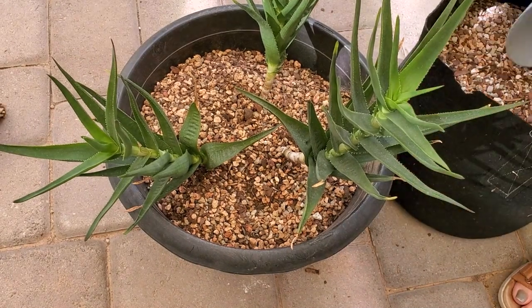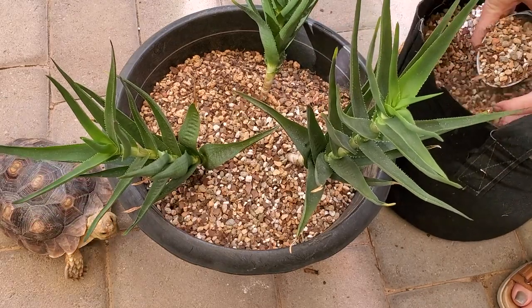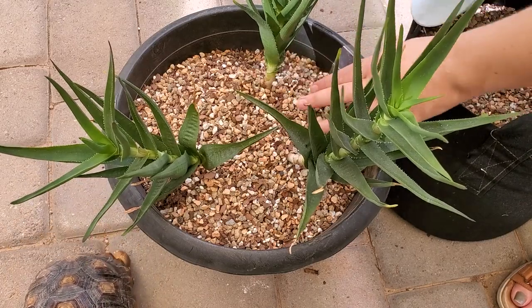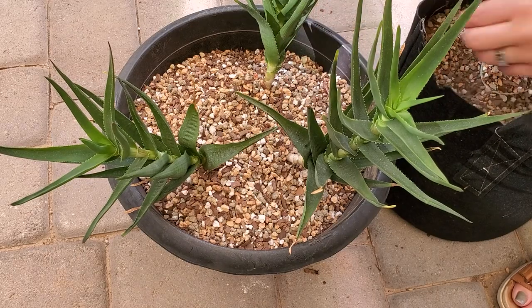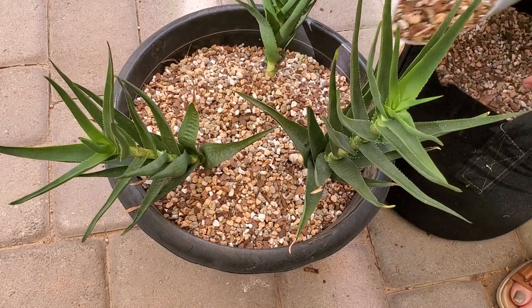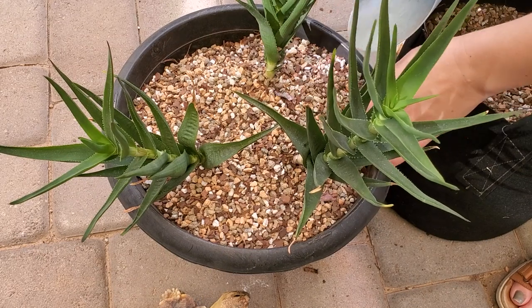I'm not going to worry about top dressing this one because it's outside and I just don't care that much about it. It's going to probably be off in a corner of our yard where we can easily access it to feed Tiny, but not somewhere that's going to be super visible.